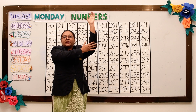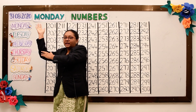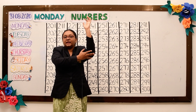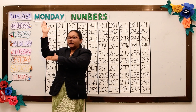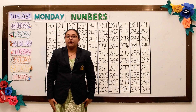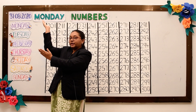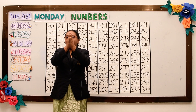Thum Thum Tara, tap on your head. Thum Thum Tara, hold your ears. Thum Thum Tara, touch your nose. Thum Thum Tara, wiggle your fingers. Thum Thum Tara, nod your head. Thum Thum Tara, tap on your elbow. Thum Thum Tara, clap your hands.